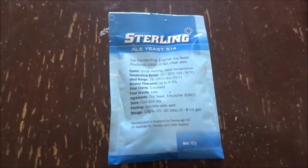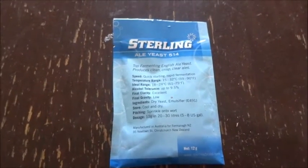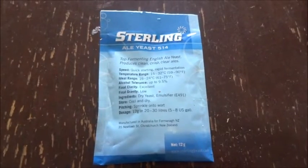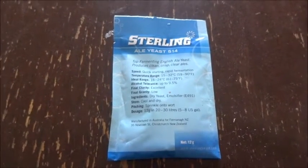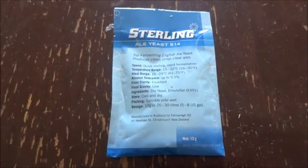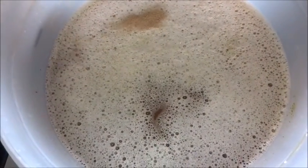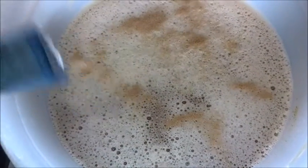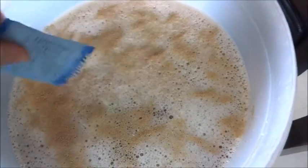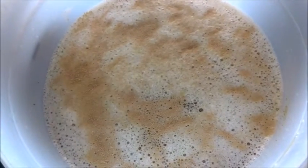This is the yeast that comes in the package. We're going to open it up, sprinkle it onto the surface, and we're not going to stir it — you don't want to stir it. Then we're going to cover it up and place it in an area between 18 to 24 degrees Celsius, or 65 to 75 degrees Fahrenheit. It should start to ferment in about 24 to 48 hours. We're going to check on it in about three to six days, because that's how long it should take before the fermenting calms down.